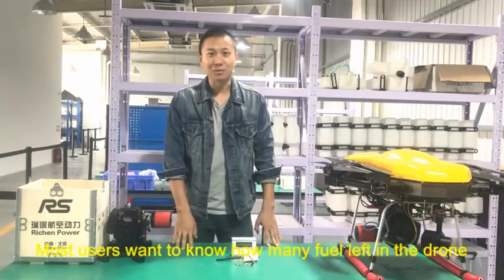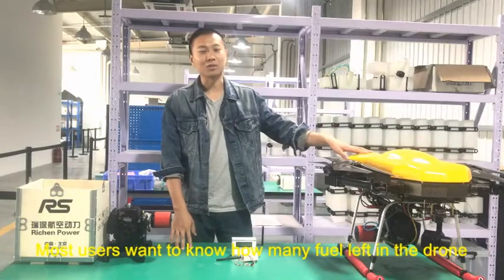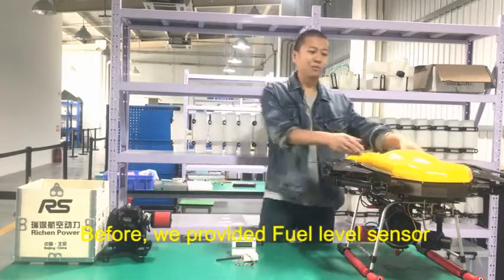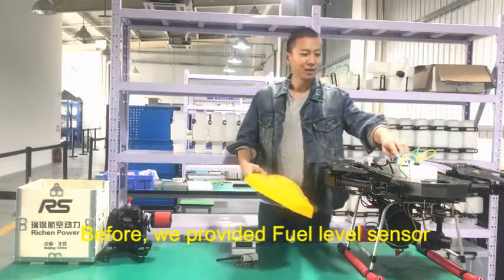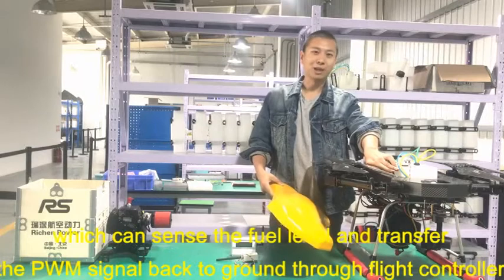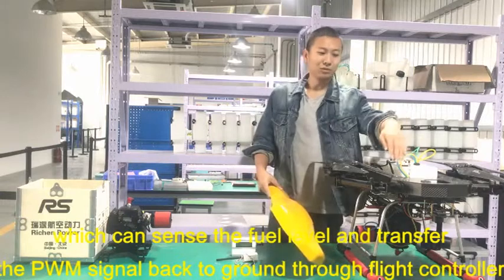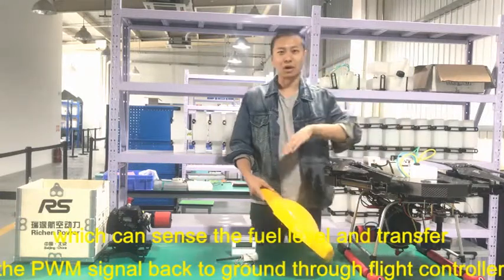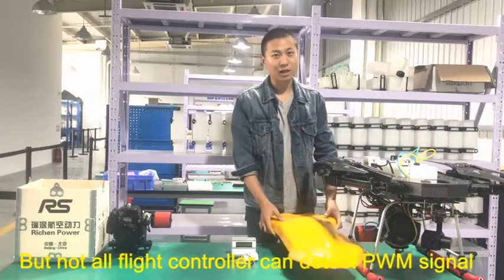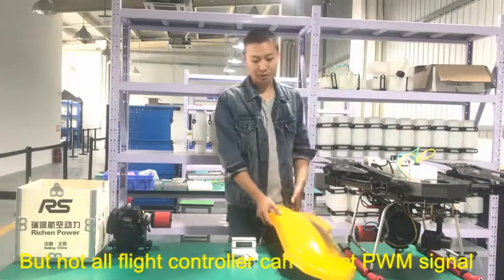Lots of users want to know how much fuel is left in the drone when the drone is flying in the air. Before, we provided a fuel level sensor which can sense the fuel level and transfer the PWM signal to the flight controller and to the ground.